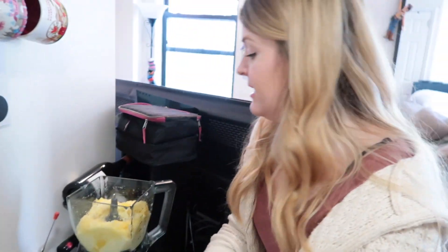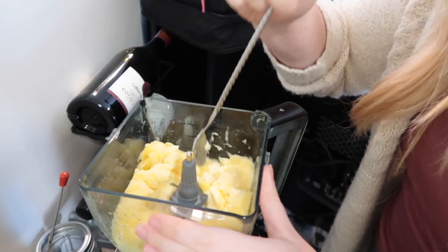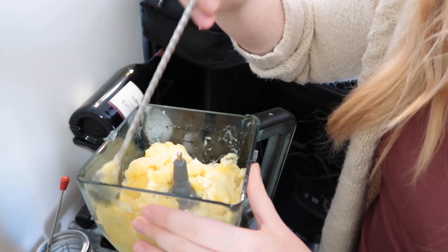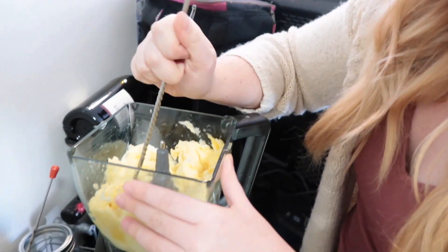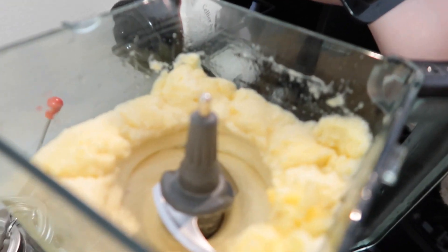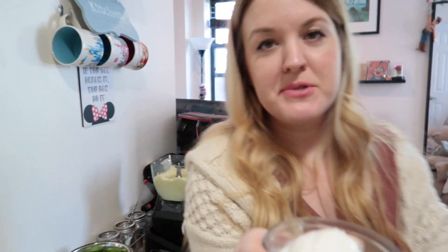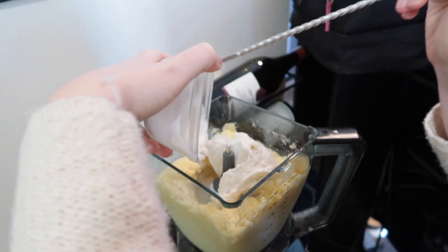It seems to be coming along nicely. I'm grabbing a little spoon and just going to push it down a bit — we've still got some full chunks here, so hopefully by pushing it a little bit it will disperse the chunks and then we can get back to blending. Already this looks and smells amazing. Still a little bit of pineapple in chunk form, but we're going to add the ice cream and hopefully that will help dilute it a little bit. Just going to put our pre-made scoop of ice cream in — this is getting me so excited for summer!